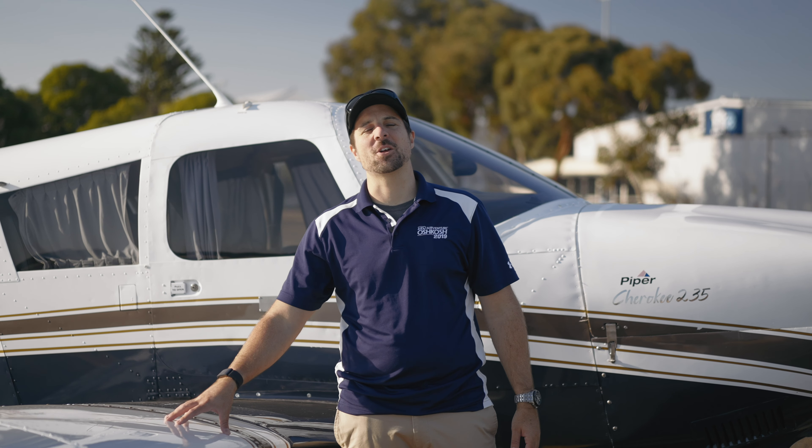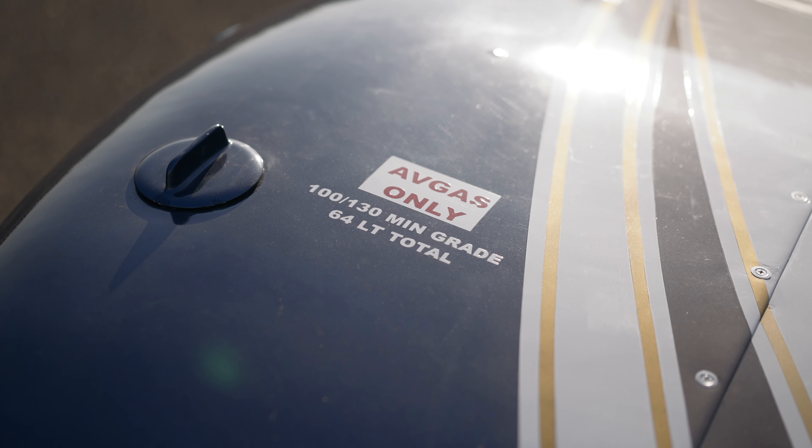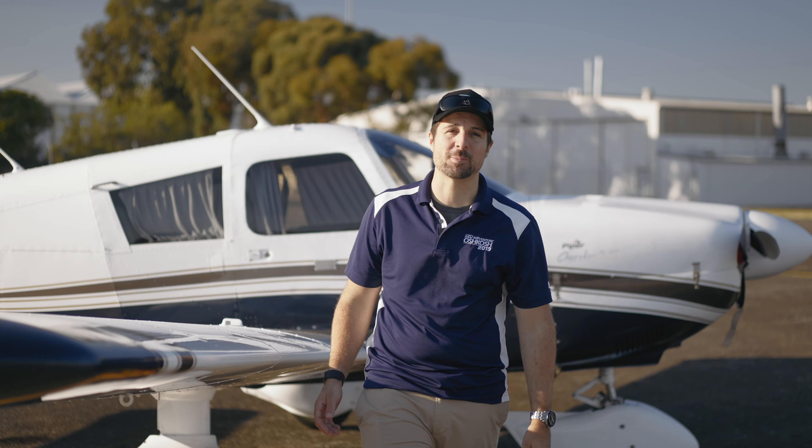On the side here, standard Hershey bar wings. What's really cool about these is they've got main tanks and tip tanks, which means this aircraft can hold 314 litres of fuel — plenty to get to Kangaroo Island and back again.